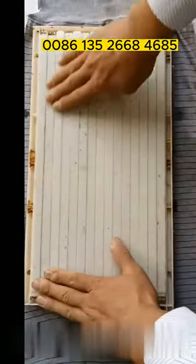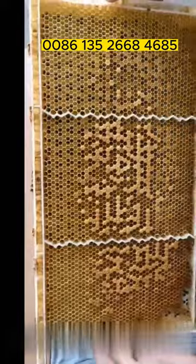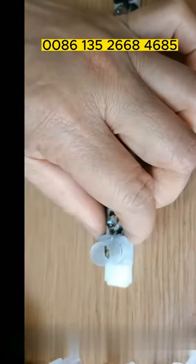Please make sure there are no gaps between the black removal strips and the frame. Fit the controller again and put the queen bee in to let it spawn. You can recycle using this kit. It can also produce single royal jelly.